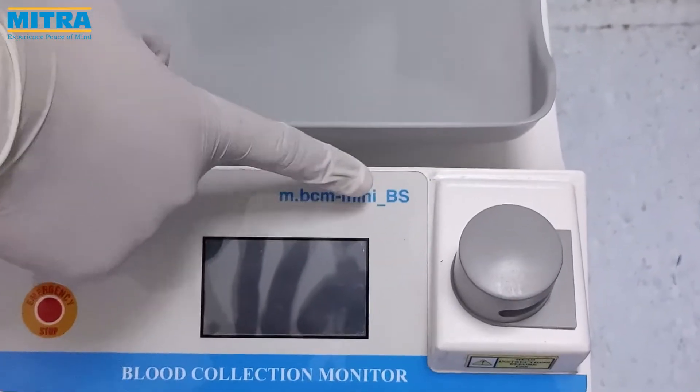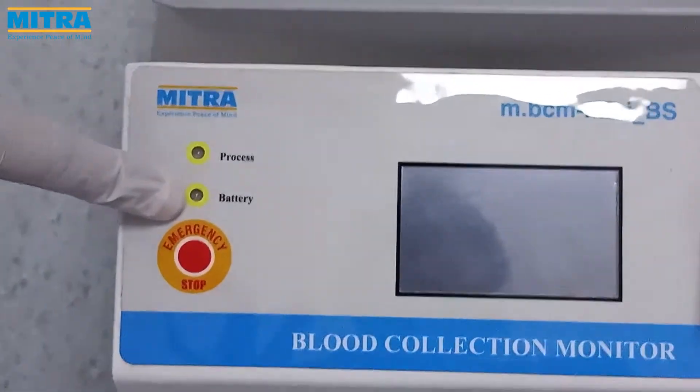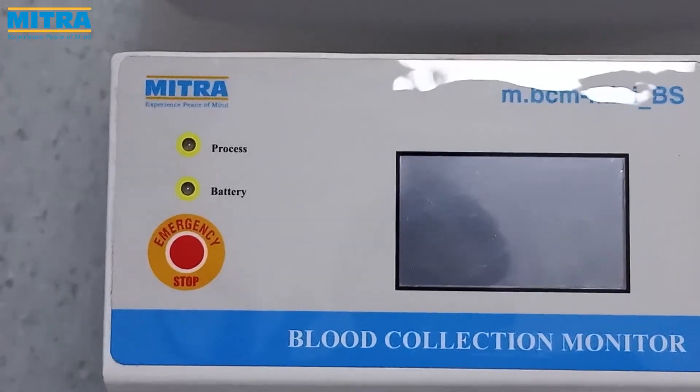The BS in the product name stands for battery supported. This is the multi-color battery indicator which shows the battery status — green color for full and red color when it needs to be charged.